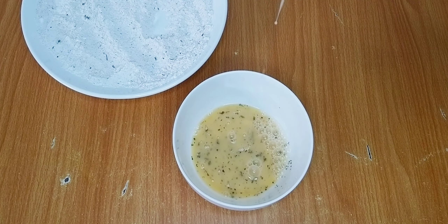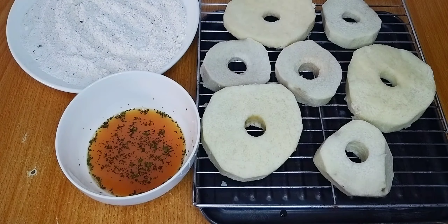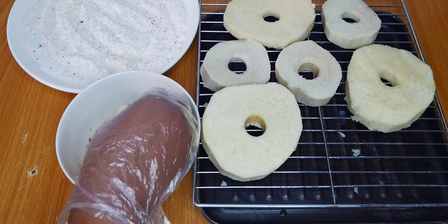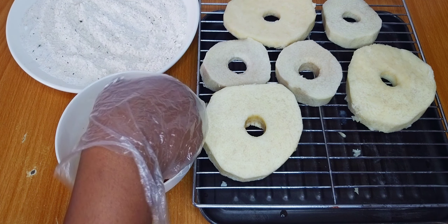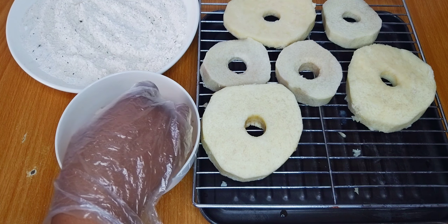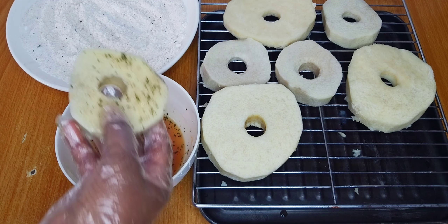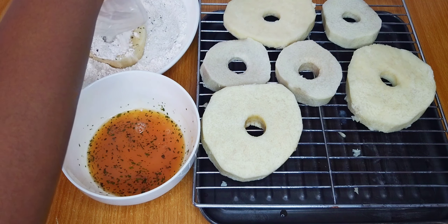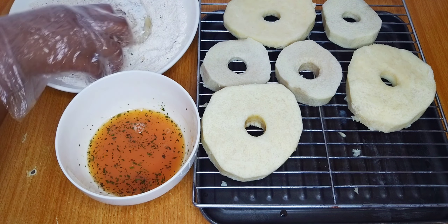Moving on to the next stage — it's time to coat the yams in the flour and egg mixture. I'll start by dipping the yams into the egg mixture, then coat with flour, then dip back into the egg mixture to help bind the flour. I'll continue this process until I've achieved my desired coating. Feel free to do this as many times as you like.